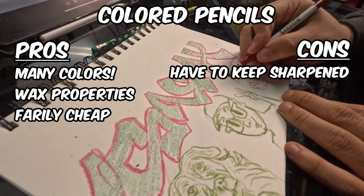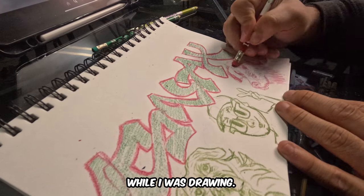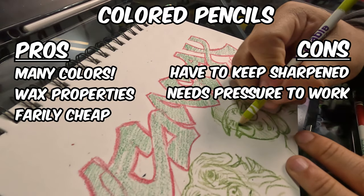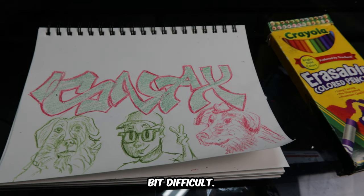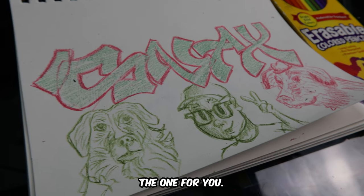Some cons are that you constantly have to keep these sharpened to get really nice lines, which was a little annoying while I was drawing. And my hands started to hurt because of how difficult it is to really lay the wax on there — this could be a fault of the specific brand I was using, but it was a little difficult. So if you like getting really dark colors, this might not be the one for you.